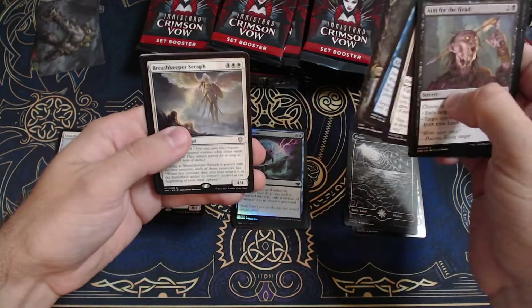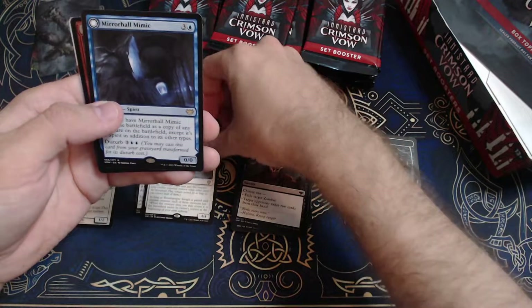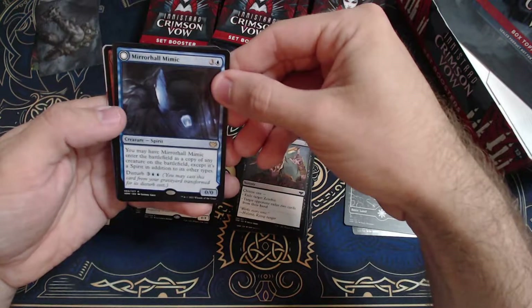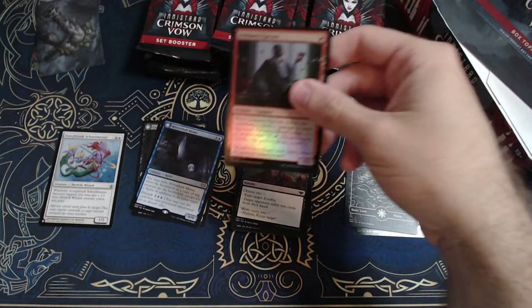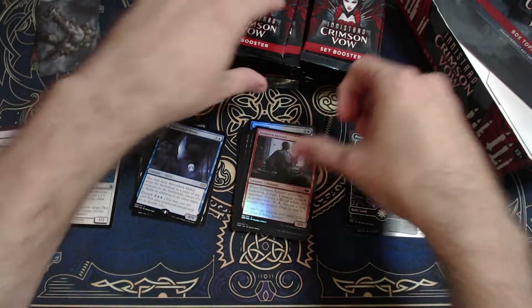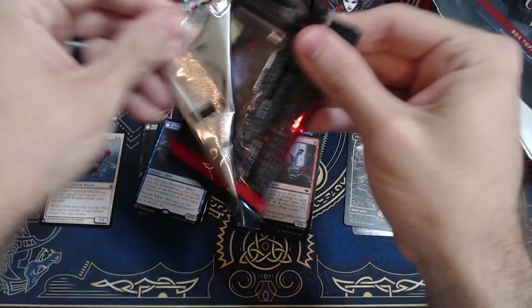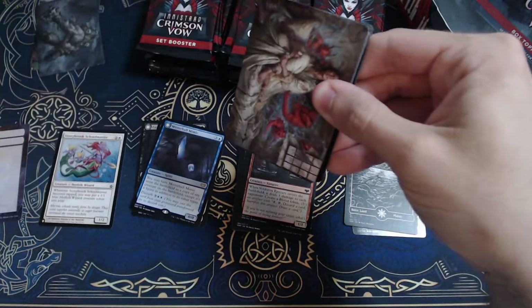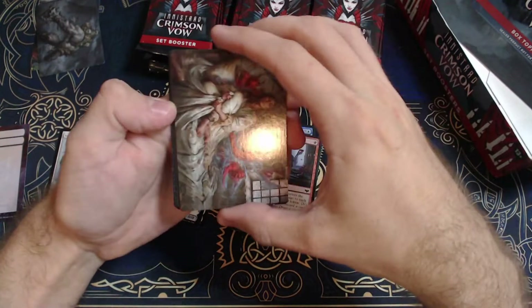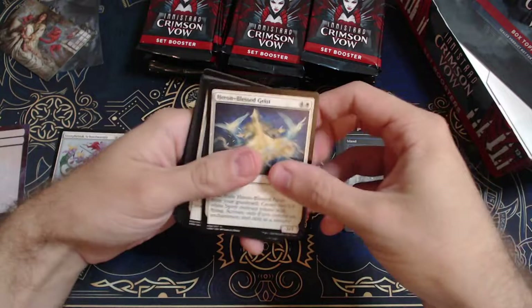Alright. Breath Keeper Seraph — man, if I had a dollar for every time I pulled her. Oh, and a Mirror Hall Mimic — that one's pretty good. Old Darren Epicure and a token. My faith has been a little bit restored here. Now, if we don't get taken for a ride — taken to Pound Town — I'll be happy. But very suspect there at the beginning.